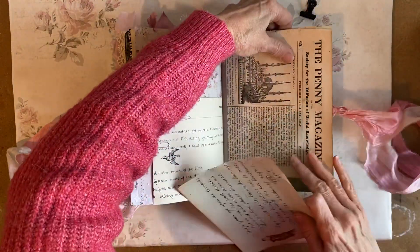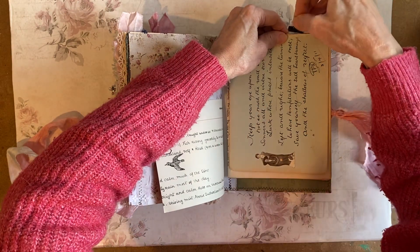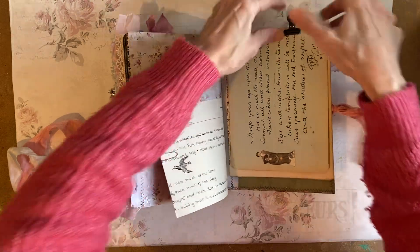So that's Polly. As I say, she will be in the Etsy shop. If she's not there, then she's already sold. But thank you for watching and I'll see you all again soon.